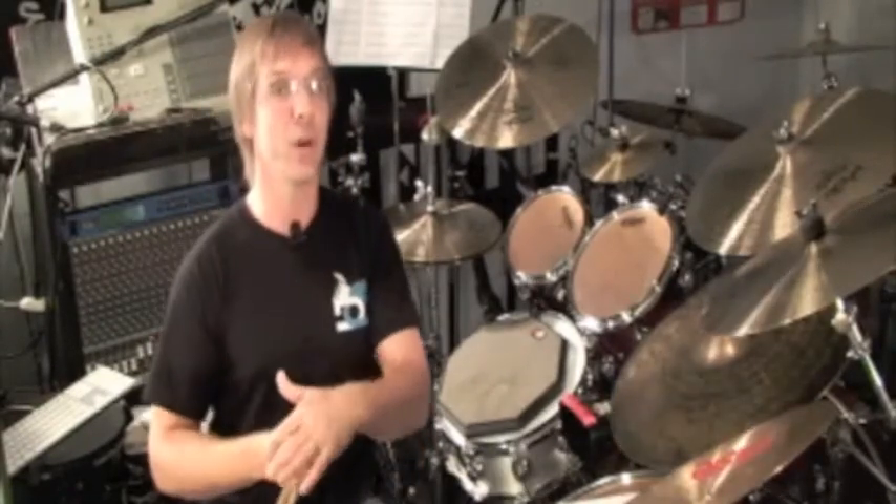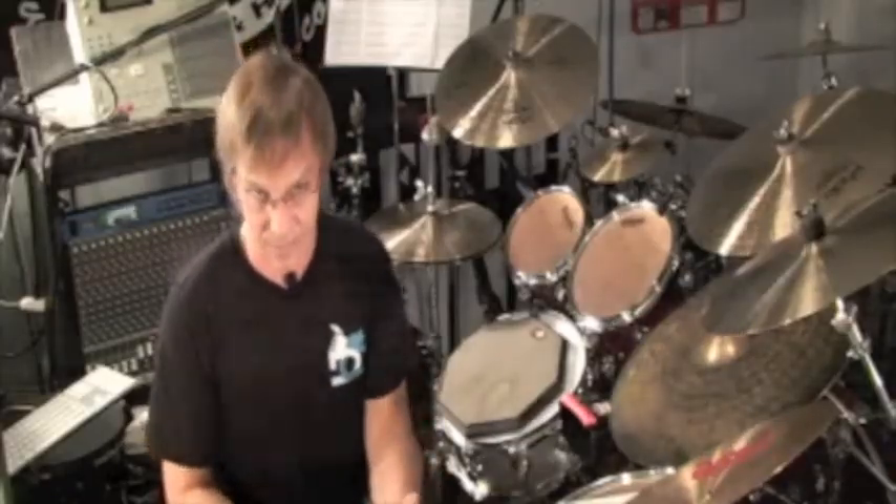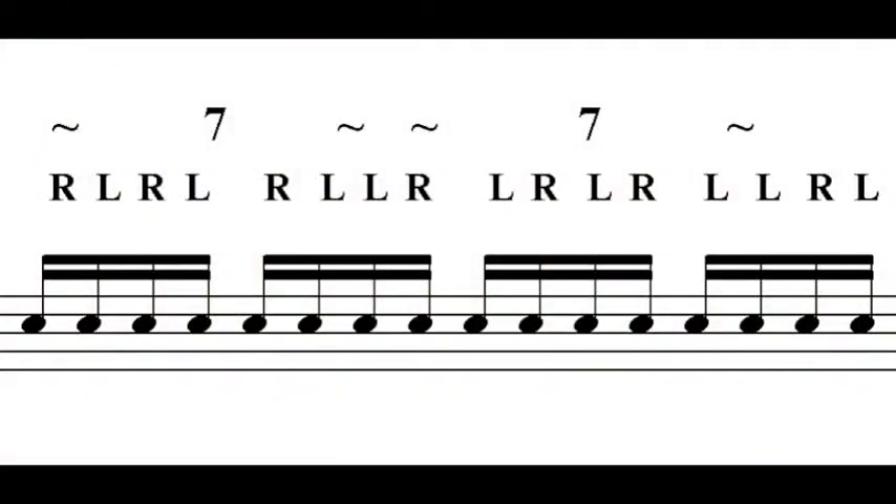Now remember, we're still phrasing this as sixteenth notes. So the first thing you want to do is check out one measure of sixteenth notes and see how many times this phrase of seven fits in. As you can see, it fits two times, and at the end there are two notes left over — I just simply like to add a right and a left.